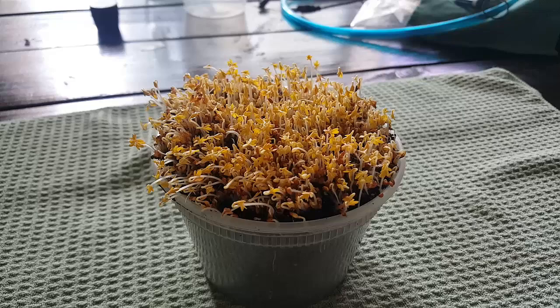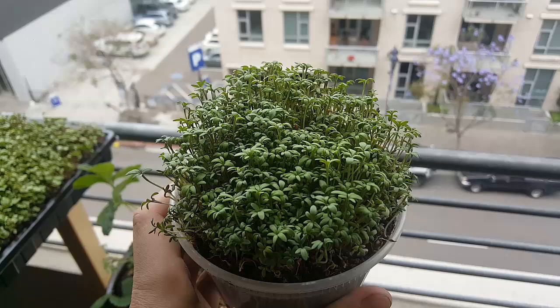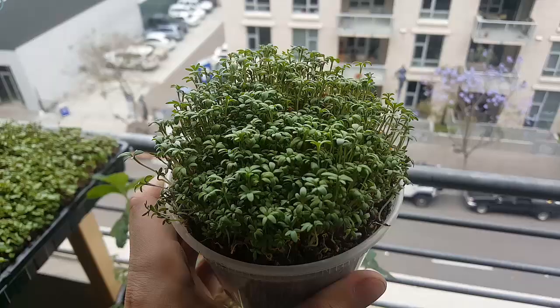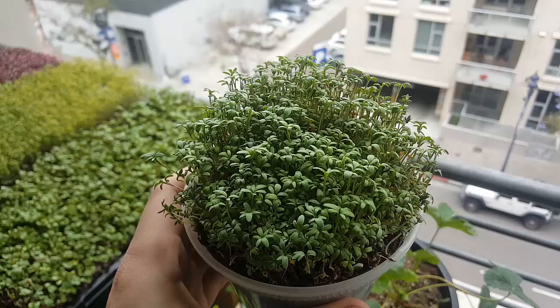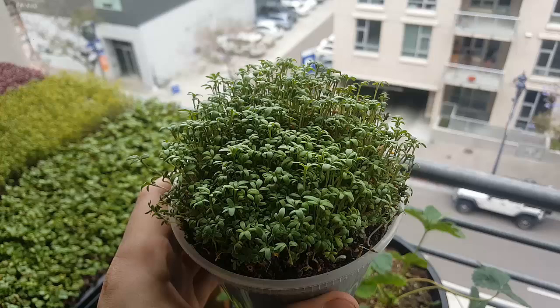We're back — this is four days in to the watercress microgreens experiment. You can see extremely quick growing, over an inch of growth already. We'll let this go for a couple more days, just making sure to water it and keep it out in the sun to see what kind of yield we can get. Then we'll go into how to harvest it properly. So good growth — going to keep it watered, make sure it gets some light, and that's about it for taking care of these guys. We'll come back in a couple days.